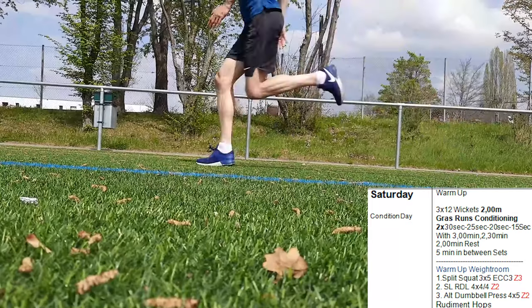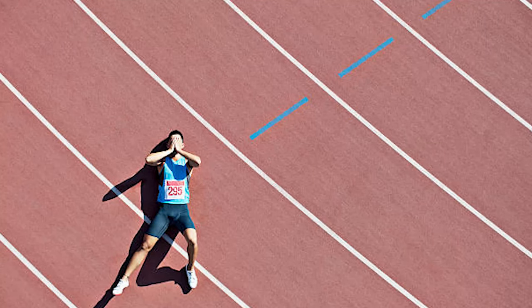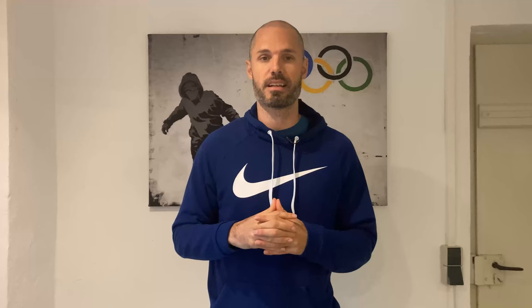Saturday is the hardest day of the week — that's the reason why Sunday is off and Monday is always a little easier. After running over the wickets you do crash conditioning. You have two rounds, so a total of six runs. But be careful, don't start too crazy — if you break down in the middle of the session it wouldn't be good. In the weight room you have heavy split squats, RDL and one upper body exercise, followed by some plyometric jumps.